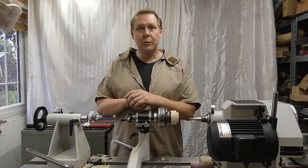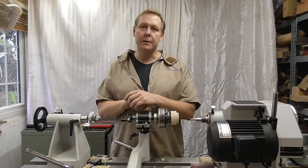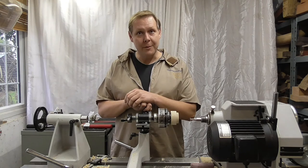Thank you for watching this small video on how to use the Easy Set threading jig. I'm going to do another little separate video just on a few tips, but if they don't answer your questions please just drop us an email. Thank you very much.